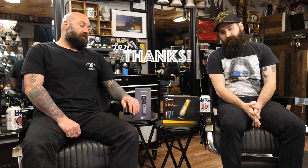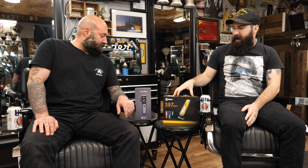All right, so today we just got a box in from Caliber Clippers, so thank you so much, Caliber. We appreciate it. Today we're going to be reviewing the 57 Magnum and the 50 Cal. So the first one we're going to talk about is the 57 Magnum.